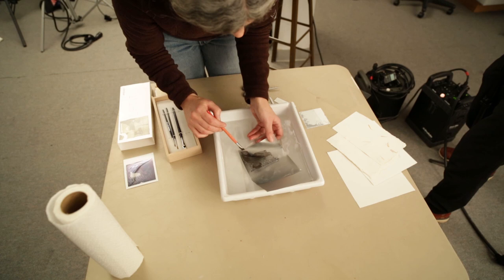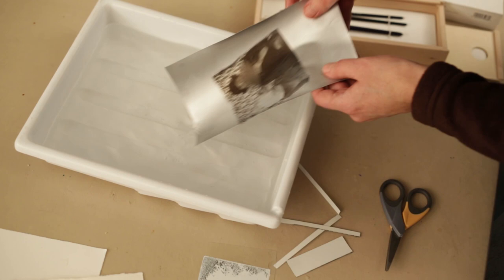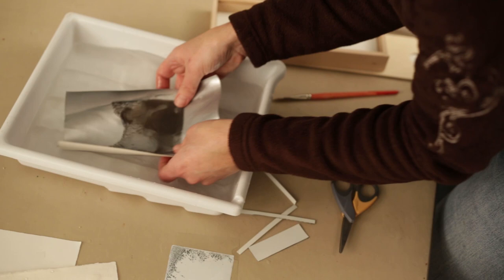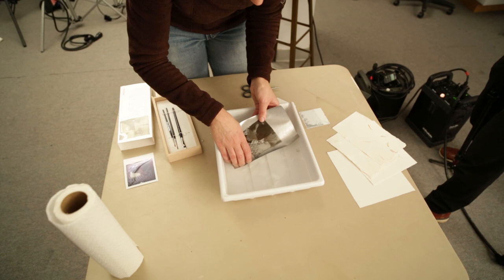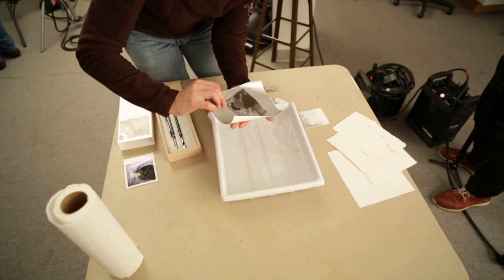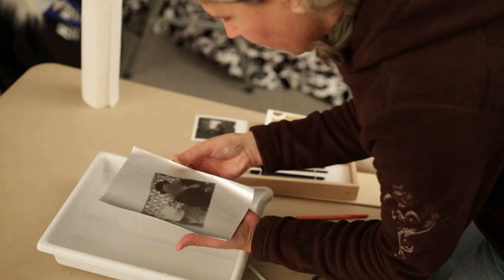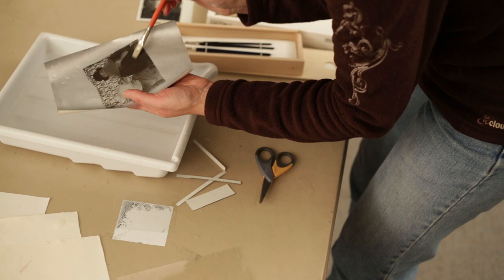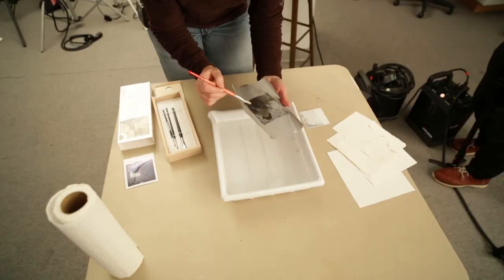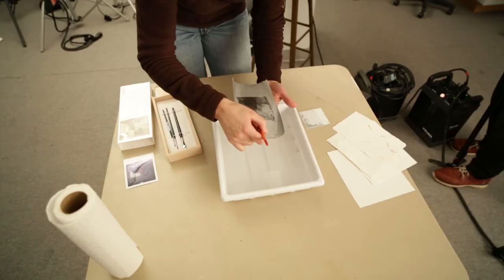The paper you use needs to be able to go in water for some length of time. If it can't stand up to being wet, like a really thin tissue paper, it's not good to do transfers with. What I do is put it underneath the water, grab two corners, and just flatten it. This silver paper is quite slippery so you have to be careful. It's not going to come right off the watercolor paper — it tends to stick right away. This paper is also curling quite a bit. You get the silver showing through, which is kind of interesting.